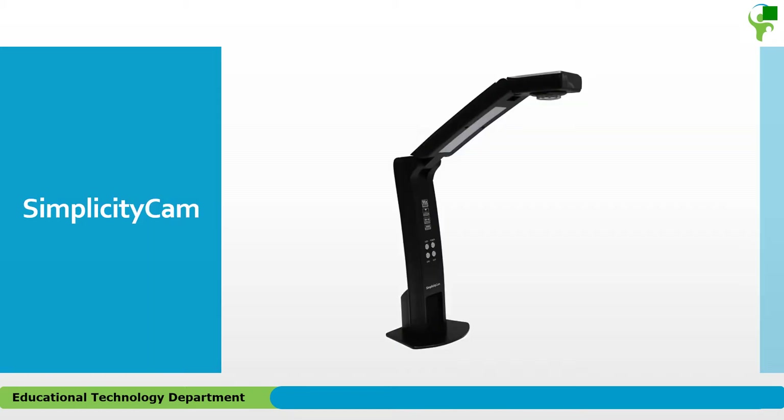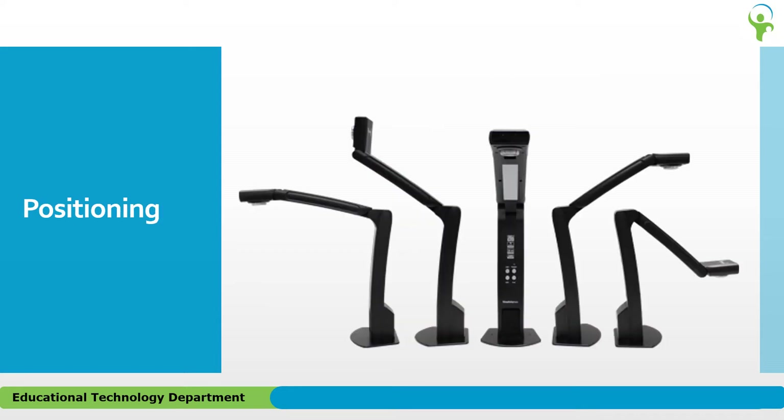The Simplicity Cam has a smaller footprint with a sturdy steel base to prevent tipping and increase stability. Two rugged pivot hinges give you long-lasting flexibility in a range of motions, allowing you to share materials up to 15 inches high by 20 inches wide. Set the Simplicity Cam higher for bigger documents and objects and lower for smaller materials. Generally, the lower you can get, the better your projected image will be.